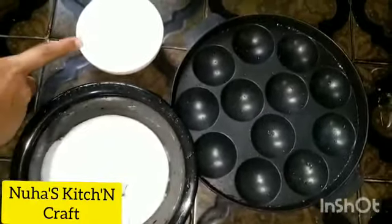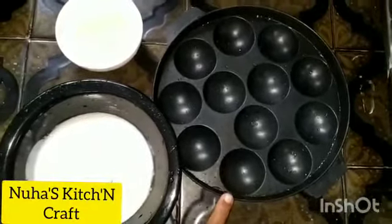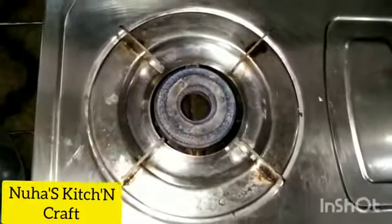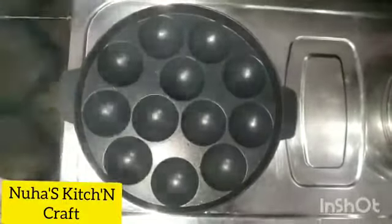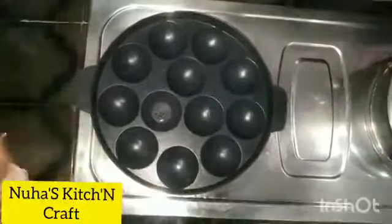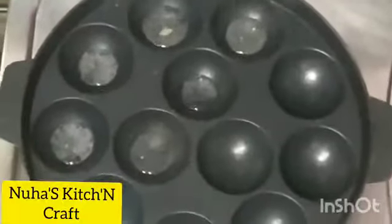Let's heat the oil. We are going to make a pan with oil — that means we will turn on the gas. We can add oil on this pan.